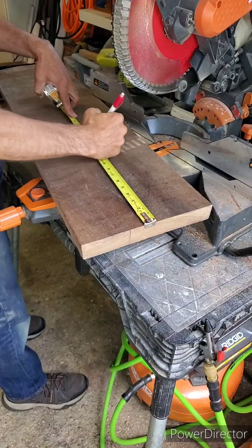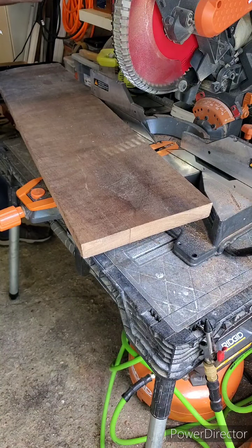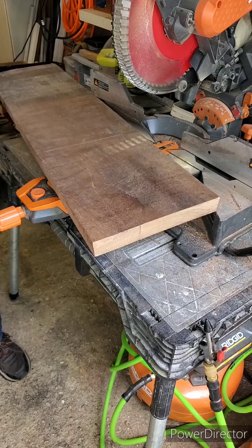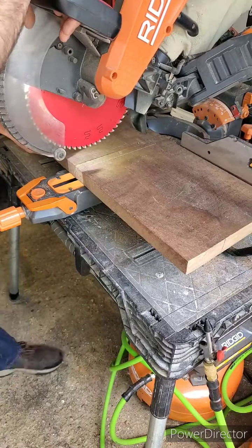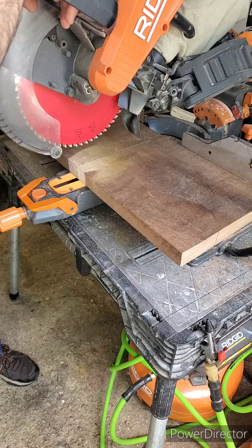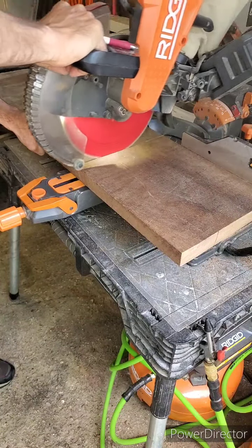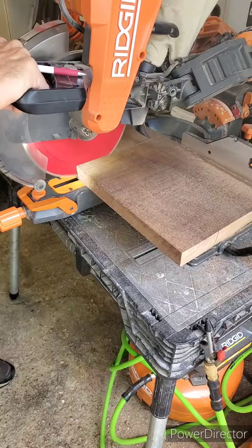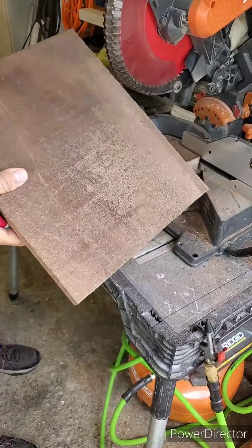Here I'm marking out a piece of 5-quarter walnut to get my four aprons that are going to sit between the legs around the edge of the table, under the table base. One thing to consider when making these rough cuts is that these aprons are going to have a tenon on them — my tenons are about three-eighths of an inch, and there's going to be one on each side of the apron. So I'm cutting these roughly one inch longer to account for that.